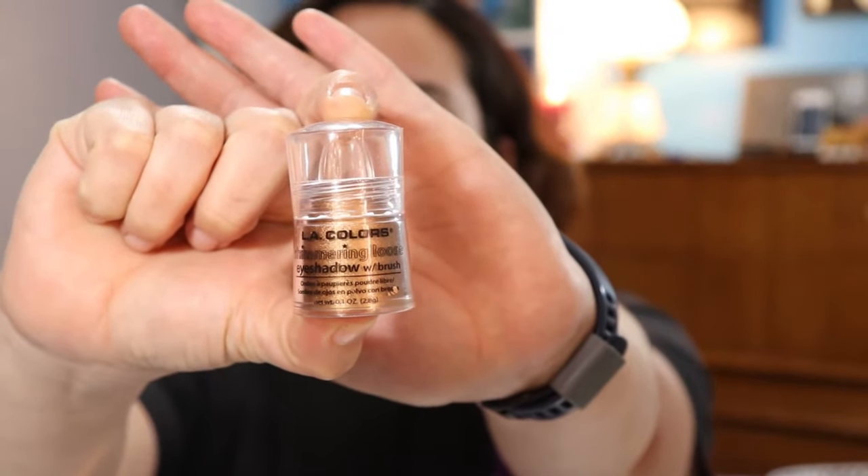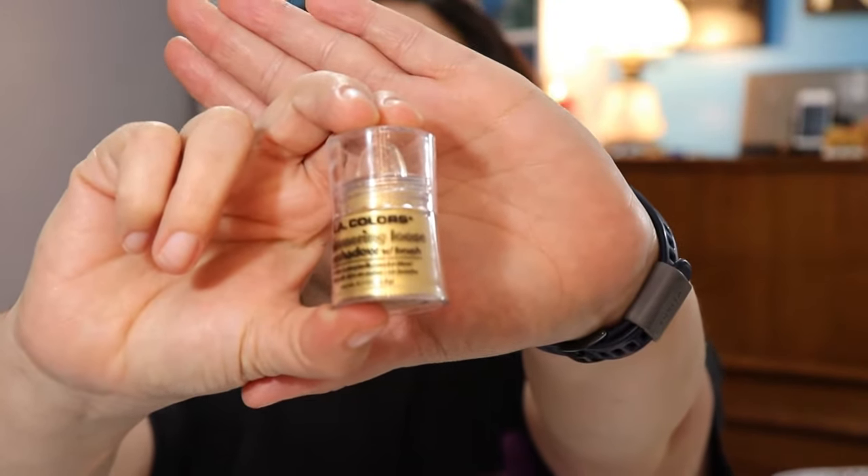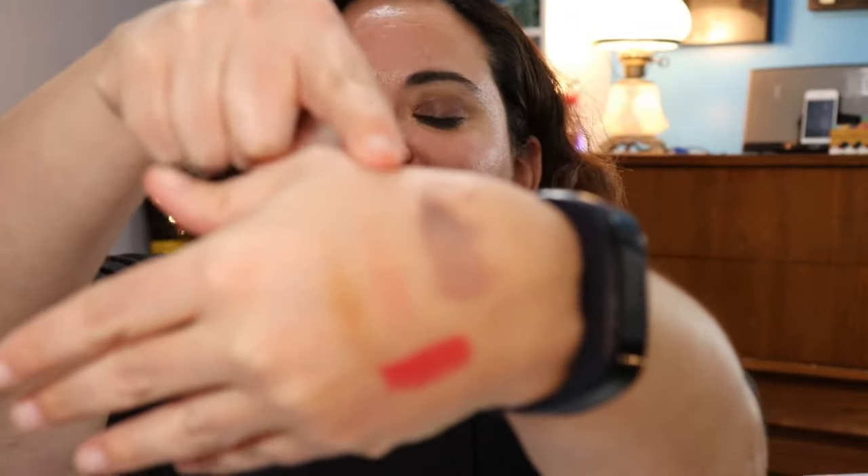Another thing I used for my highlight is the LA Colors loose eyeshadow. I used it in Radiant, but I also have it in Sunshine — the reason being it's a dupe for Trophy Wife from Fenty. Love it. Then this here is an elf smudge pot. I forgot I already swatched it on my hand, so here it is. Goodness sakes, I love it — that's what I tapped on my lids.